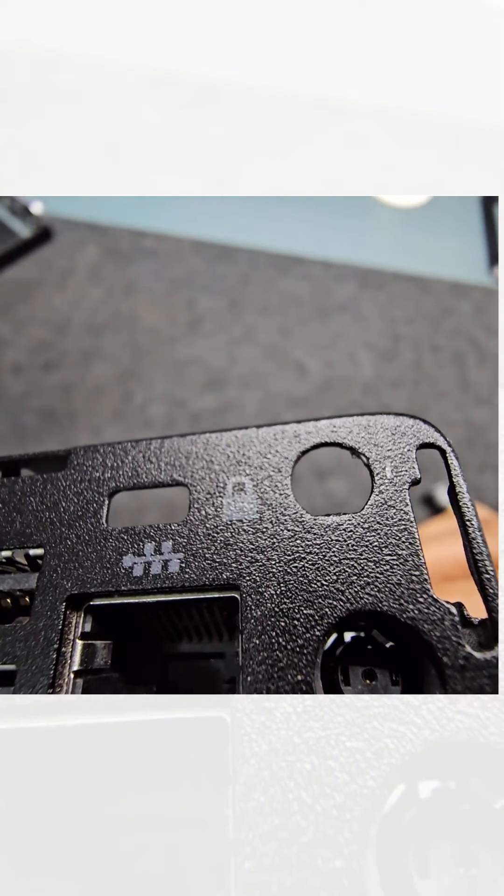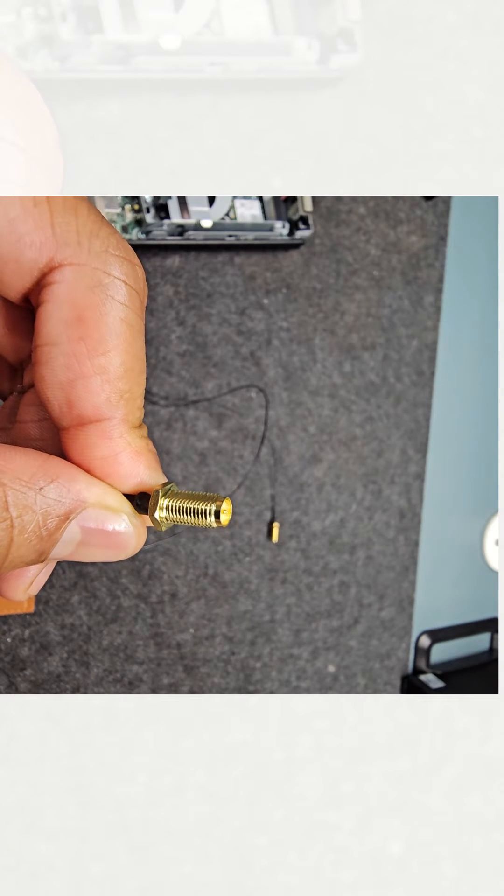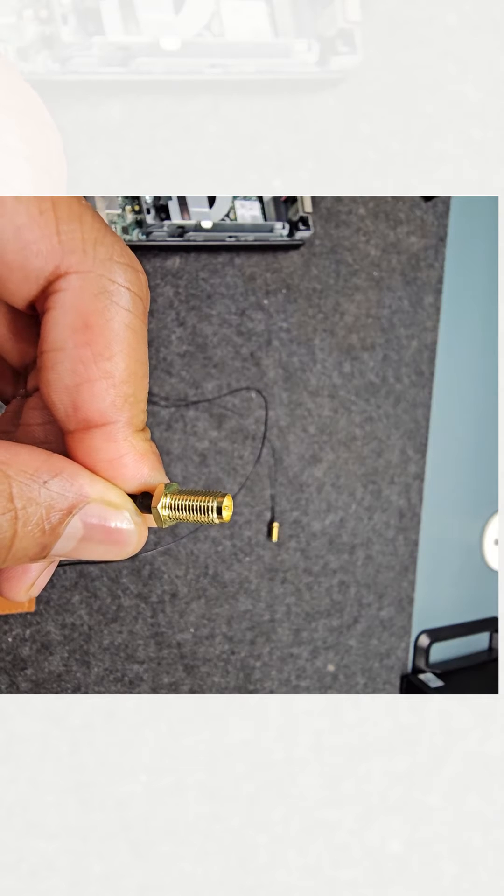Notice that one side of the hole is flat, and one side of the antenna holder is flat too. When inserting these into the hole, always align the flat sides.